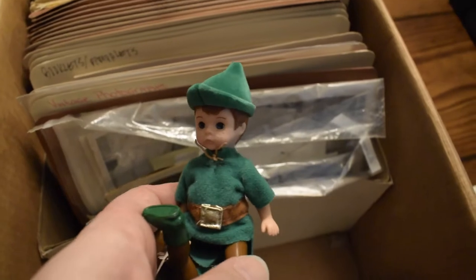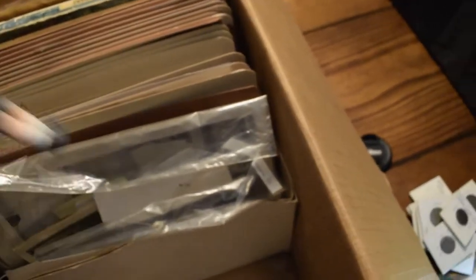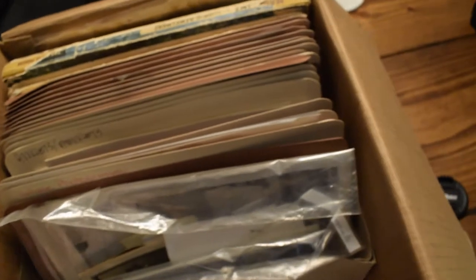Got some little Peter Pan dolls — two of these guys. Also got a Mickey Mouse one, so I'm assuming these are obviously some kind of Disney thing. I'm sure it says the year on here — I'll take a photo and show you guys. This one's still in its package. It looks like Madame Alexander. These have English and Spanish on the container — dated 2003, so 15 to 16 years old — not that old, but there might still be a collector's market for them.